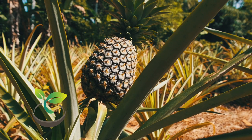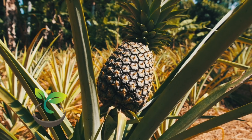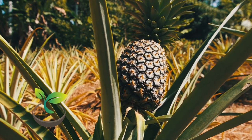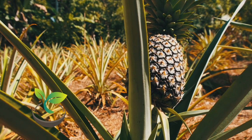Next, put the top in a glass of water. Place it in a bright spot, but not in direct sunlight, and change the water every few days. Soon you'll see roots sprouting. This could take anywhere from a week to a few weeks, so be patient.